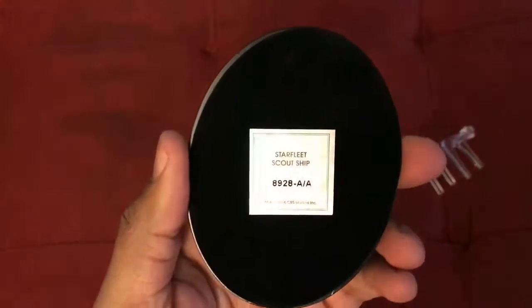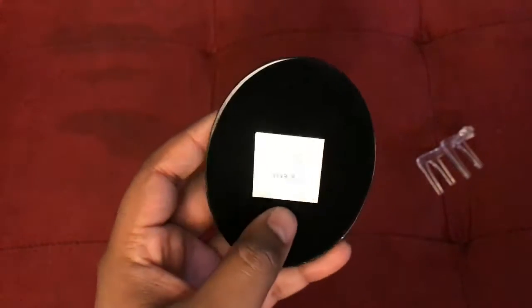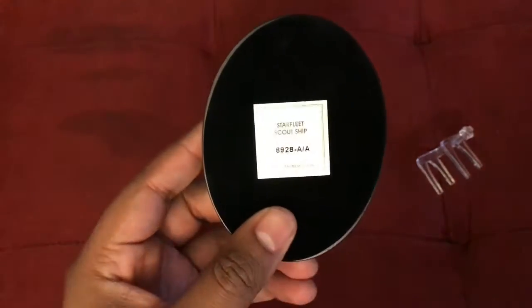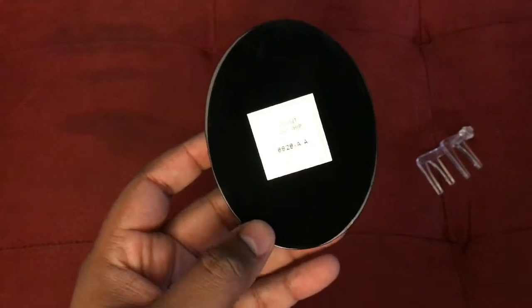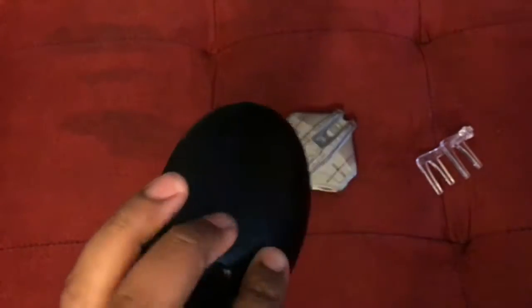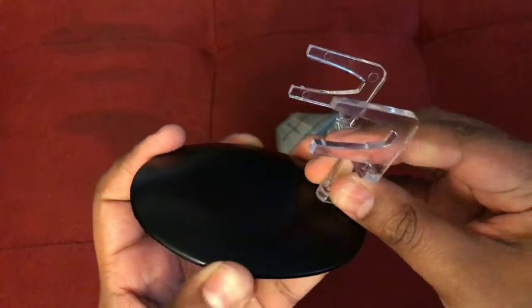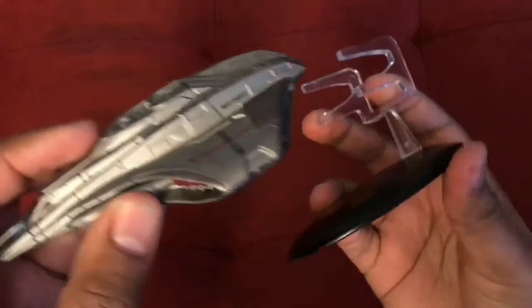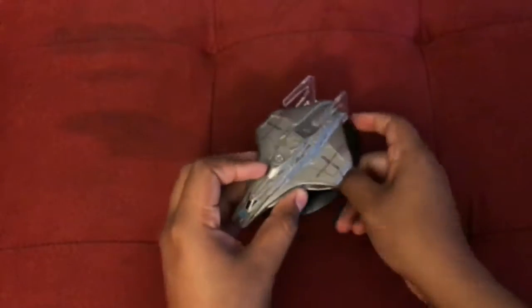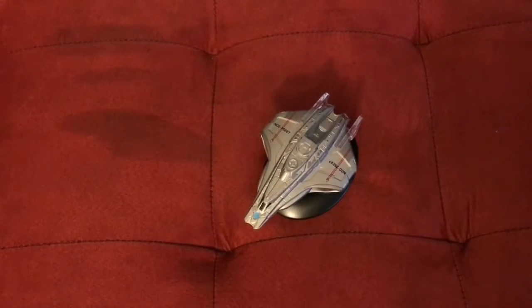The stand itself simply says 'Starfleet Scout Ship' along with what appears to be a random part number, which is actually different from what the magazine calls it. The magazine says 'mission scout ship' while the back of the stand just says 'Starfleet scout ship' — so whatever. The stand goes into its base and mounts like that.